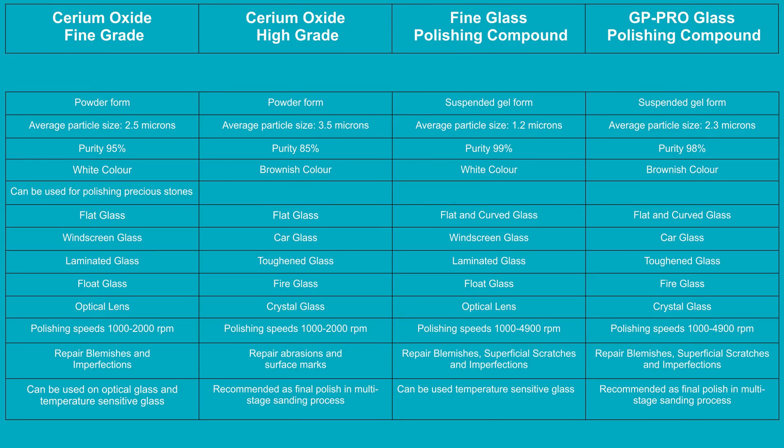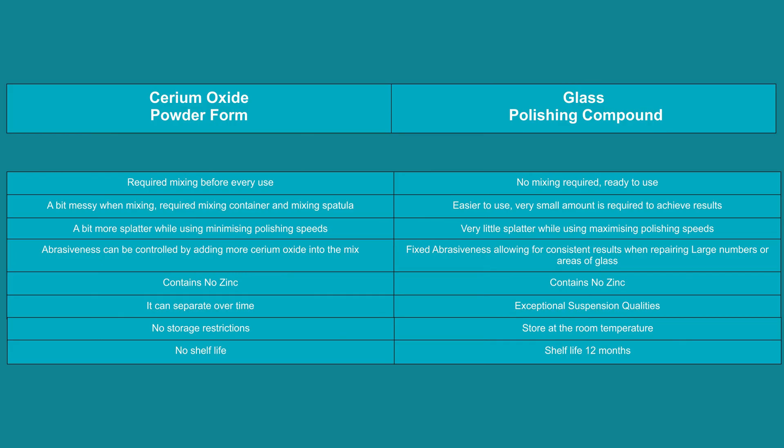Now let's take a look at the product comparison chart. Although all four products can be used on any type of glass, we recommend choosing the product based on the type of repair and type of glass you are working on. The pre-mixed glass polishing compound in general is easier to use and doesn't require any mixing.